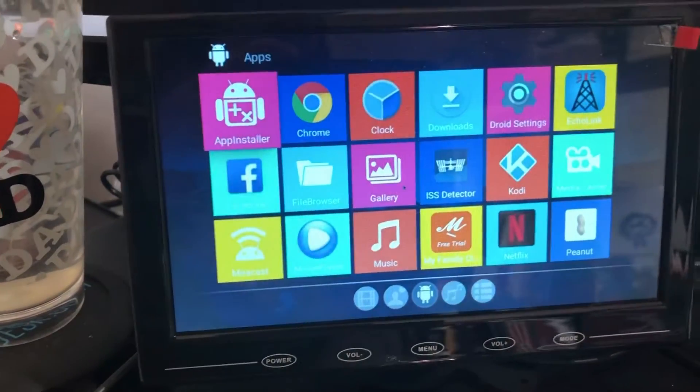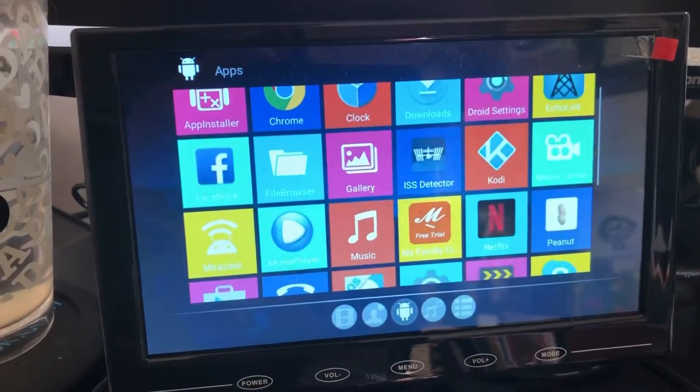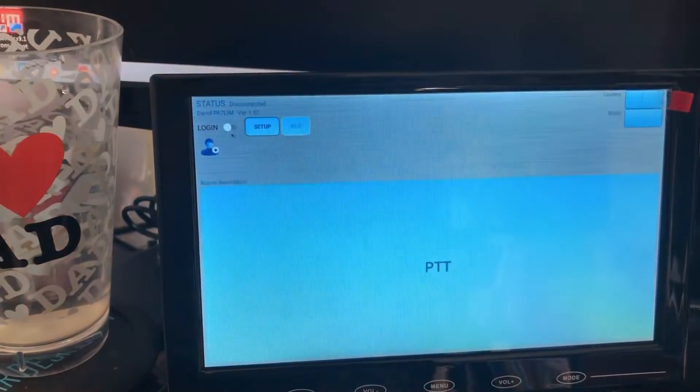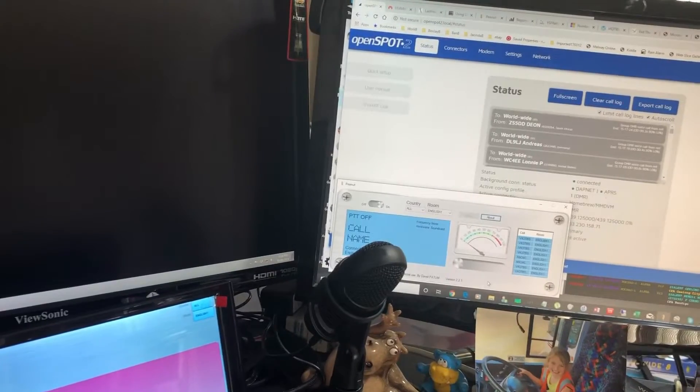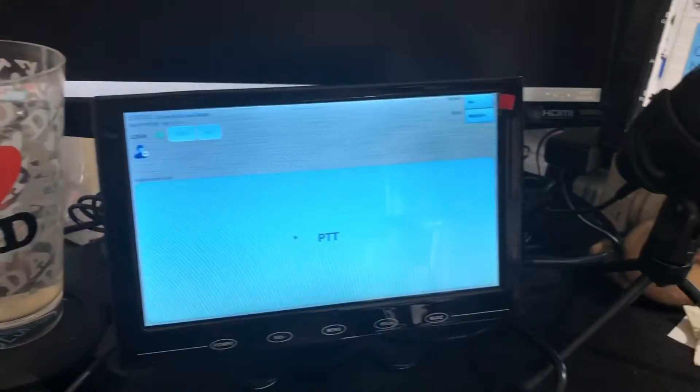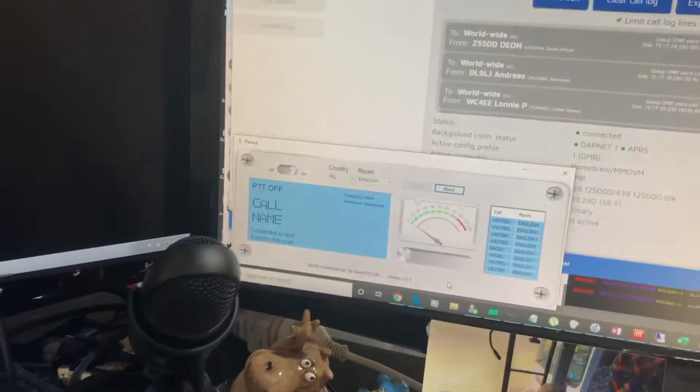I can do it with the remote but it's a lot easier with the mouse. I'm going to Peanut, and you can see when I transmit there it'll come up on my screen over here, so that sort of works there.